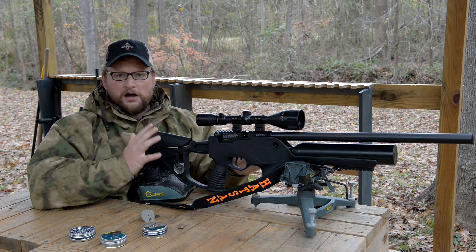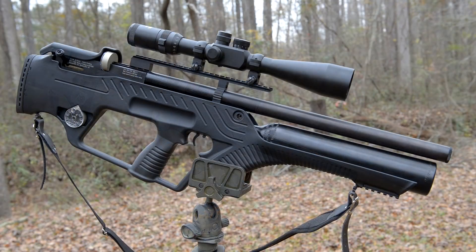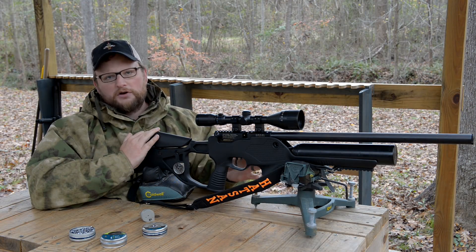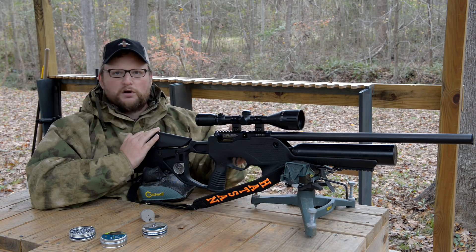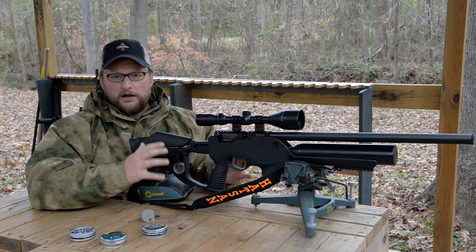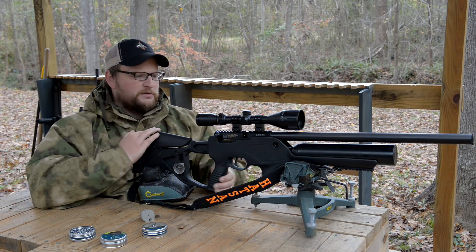These are semi-automatic, which is kind of fun. We've got the Barrage and we're also going to be having a look at the Bullmaster. Now this year they released the 17s and the 22s, but these are in 25 caliber and these will be coming out for like first quarter of 2018. So these are literally brand new air rifles that nobody's really seen that much of until now.